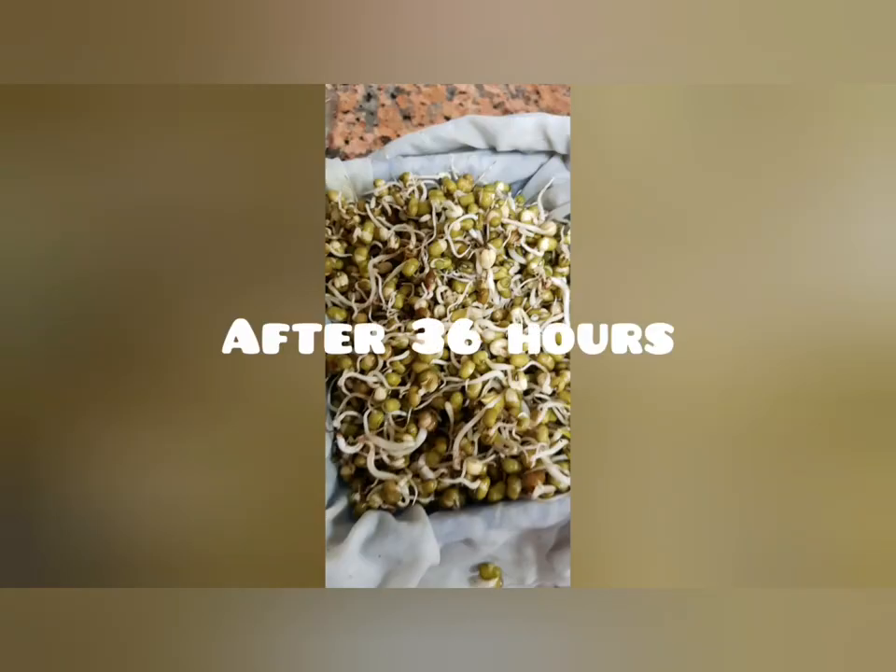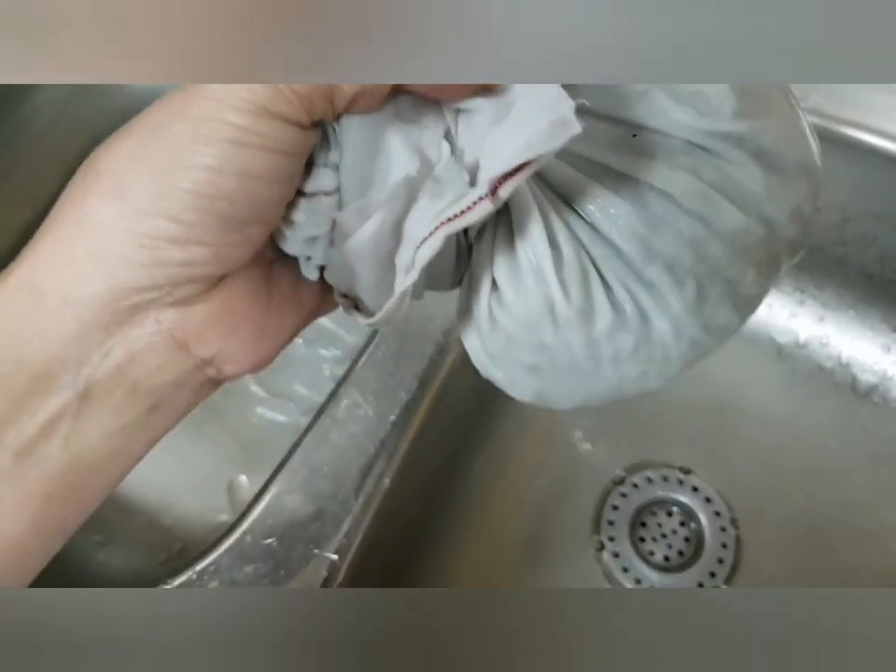After 36 hours the beans look like this. Again, wet the cloth and keep it in the basket.